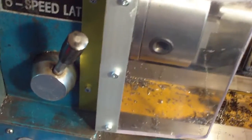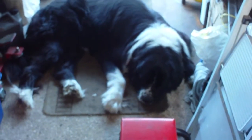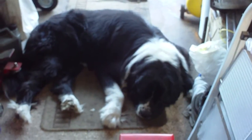On that note, with the head of security fast asleep on the floor down there, I'll say goodbye for now and thank you for watching.